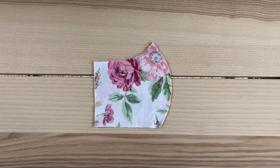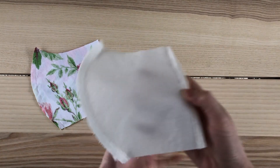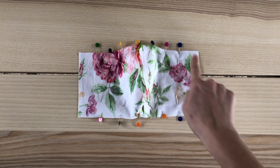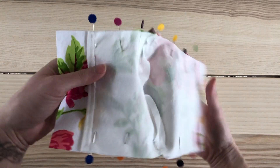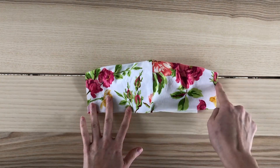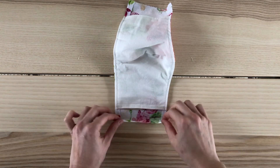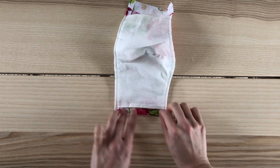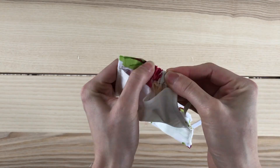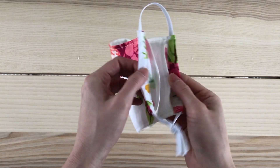Cut out your fabric pieces. Place your fabric right sides together and sew along the curve. Repeat this with the lining fabric, but you're also going to hem both sides. Pin your layers right sides together and sew across the top and bottom. Flip the mask inside out and then sew along the top and bottom. This is what it should look like now. To make the casing for the elastic, fold the edge over twice and sew. Once you've sewn both sides, use a safety pin to insert the elastic. Here is your completed mask, with the option to insert a filter in between the layers.